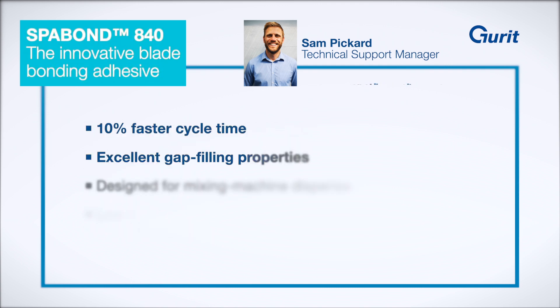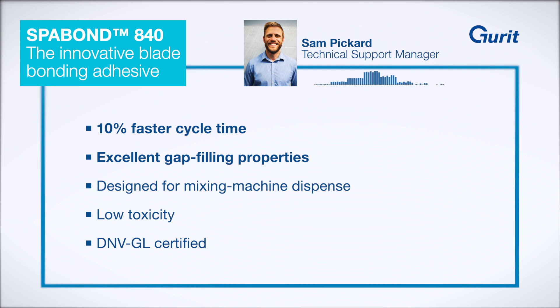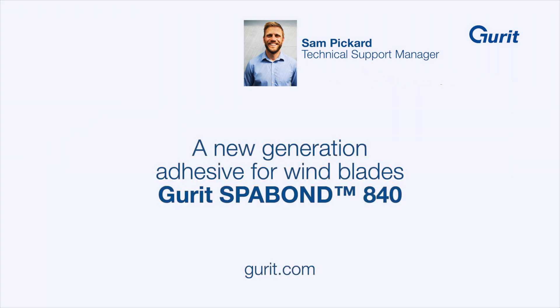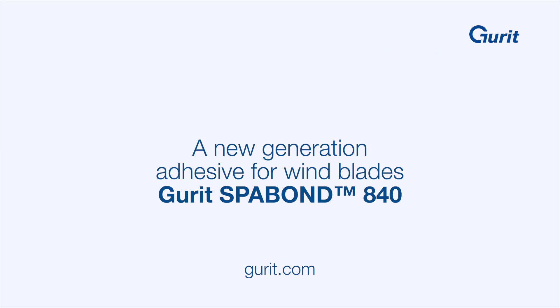SparBond 840 offers a faster blade build, more robust and lighter blade designs, whilst ensuring best in class health and safety. We are proud to introduce SparBond 840, the next generation of wind adhesive.